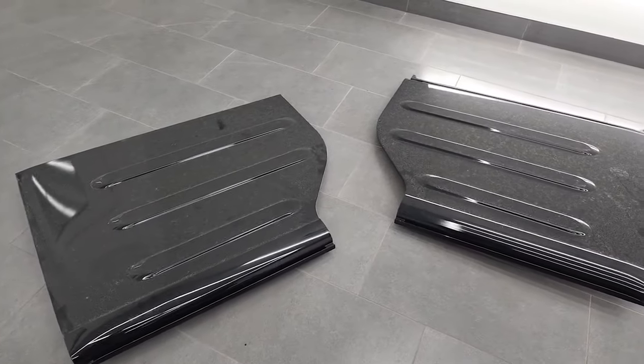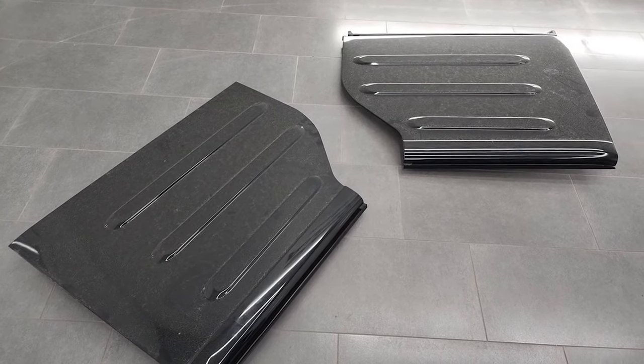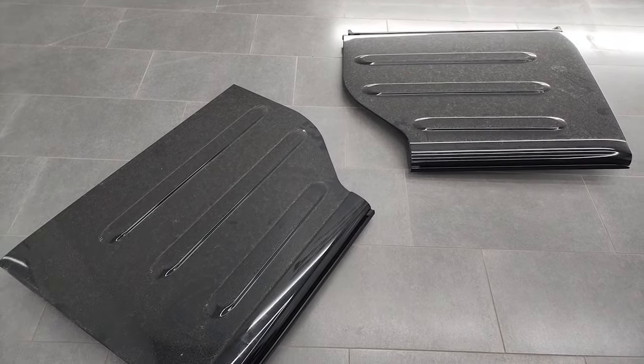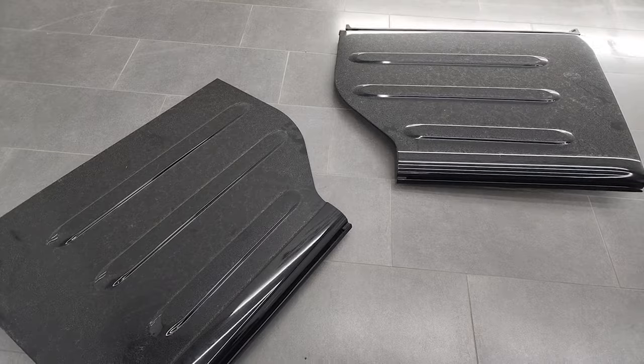Unfortunately, I don't have a bag for these hard top pieces — this particular Wrangler is used and did not come with one, probably in the previous owner's garage somewhere. If you do store these, especially since they're painted, you want to put the painted side up so it doesn't get scratched or chip the paint.